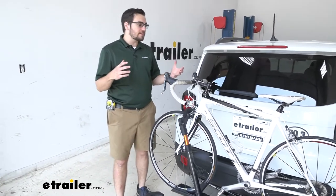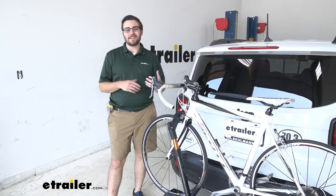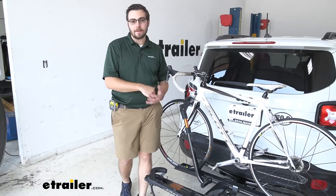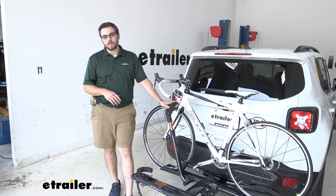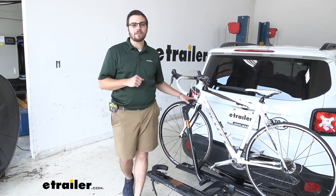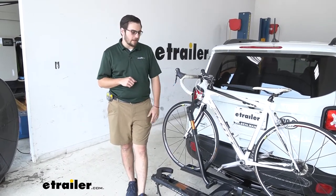Other issues you'll run into with hanging style carriers — a lot of times you have issues with women's bikes, kids bikes, and step-through bikes with their frame element. One nice thing about that front wheel hold is you don't have to worry about any of our frames. As long as we have that one good wheel, we're going to have a good time transporting anything we need up on here.